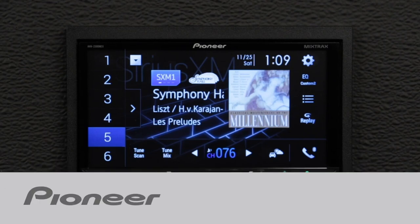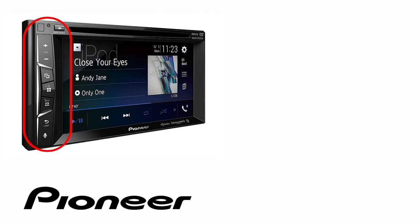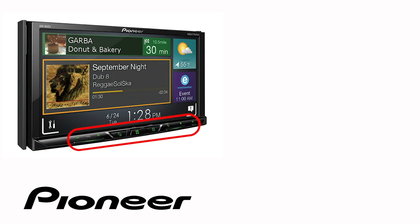In this video, I'll show you how to create custom background images and change the colors on your Pioneer EX in-dash receiver. Even though your particular in-dash receiver may have buttons on the side or across the bottom like this one, the on-screen operation in this demonstration is identical for the following Pioneer EX models.